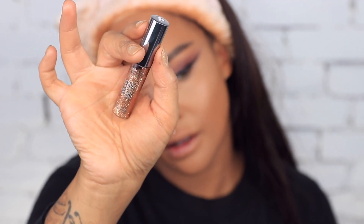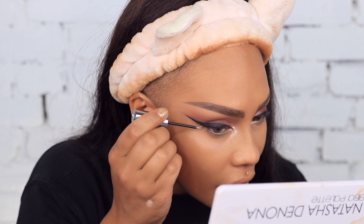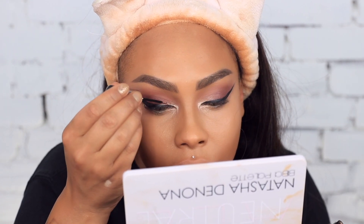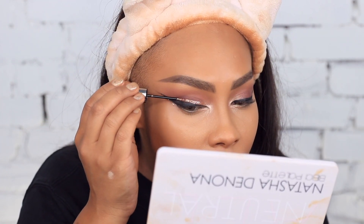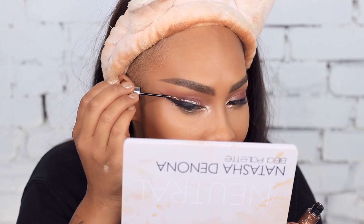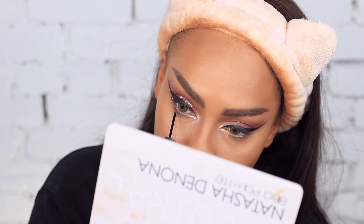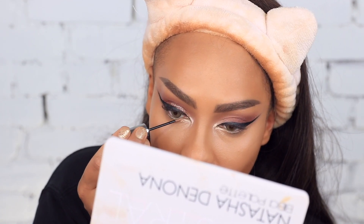Next up I'm going to take the Starfire Heavy Metal Glitter Liner by Urban Decay and basically go around what we did. I'm going to do it right underneath my lash line too — because why not, let's be extra — and in the inner corners of my eyes.